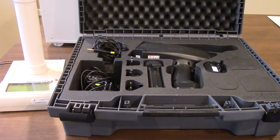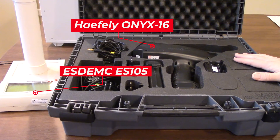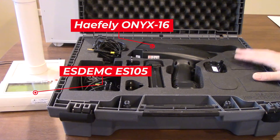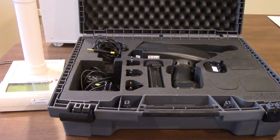Hi everyone, thanks for joining us. Today we're walking everyone through a little about the Haefeli Onyx 16, which you'll see in front of me right here in its carrying case. Following that, we're going to go ahead and verify everything is working correctly with our ESD-EMC ES105 high impedance voltmeter, which you'll see on the left right over there, and we're going to use that to verify some of the voltage, just ensuring that the ESD simulator is working correctly.